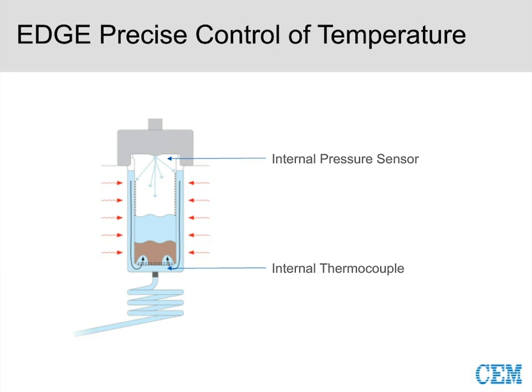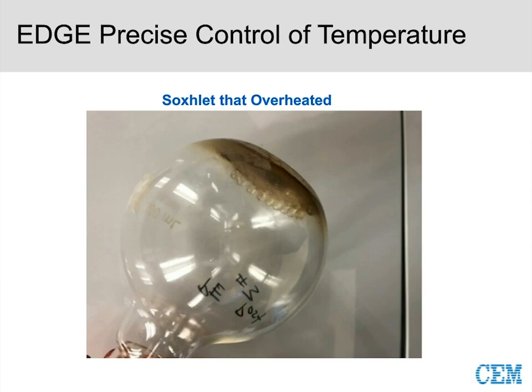With the EDGE, don't be worried about clogging — that's not going to happen because we're not going to have temperature issues. We know exactly what's going on in the cell. Even Soxhlet can easily have heating issues. What's pictured here is Soxhlet running in our lab — it overheated while we were running these experiments. With Soxhlet you have to babysit it, make sure everything's set up right. You don't have to babysit the EDGE — you're confident it will run with no concerns.